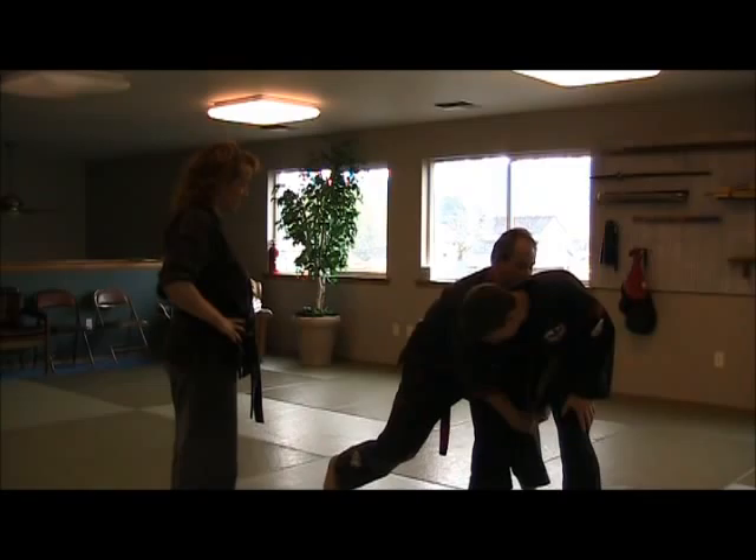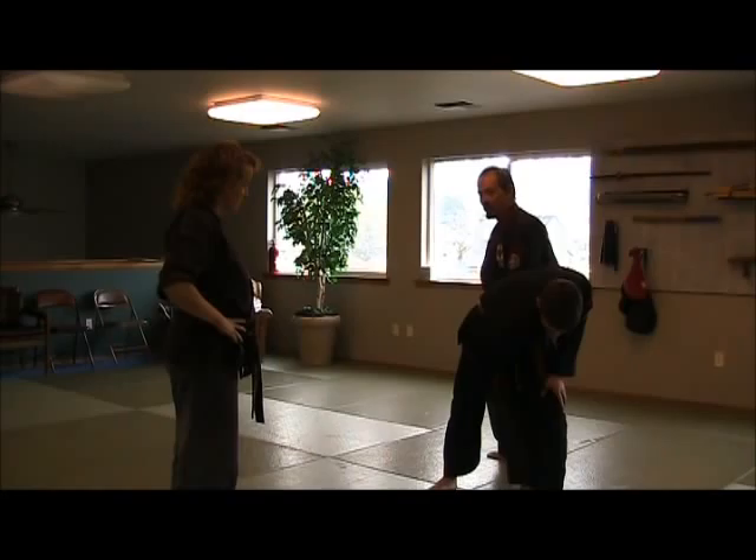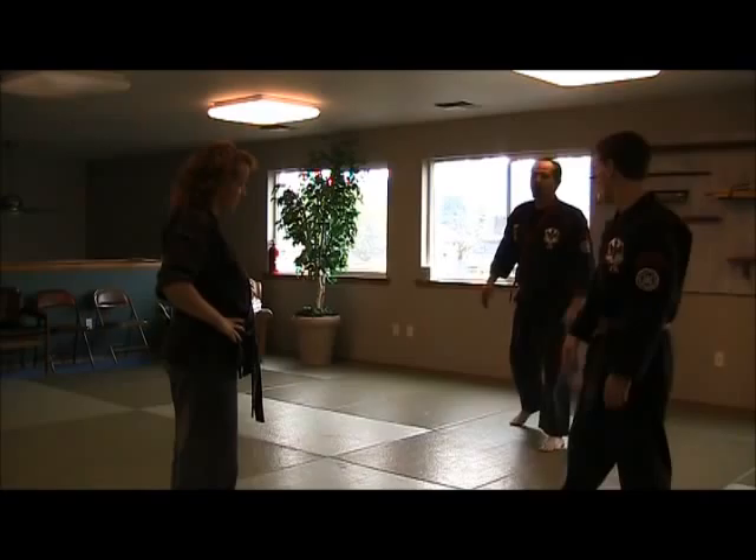Boom, we come in here. Now we can reach — we're well clear of everything we need to worry about. Turn and lift, put him in position. You'll pull his knee and side kick, and come back.